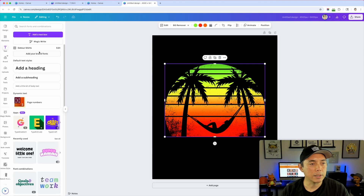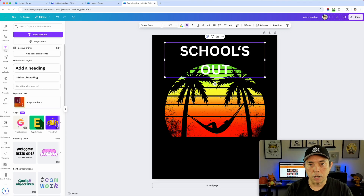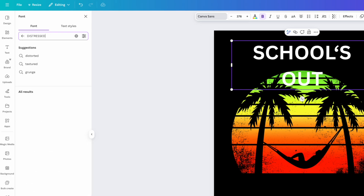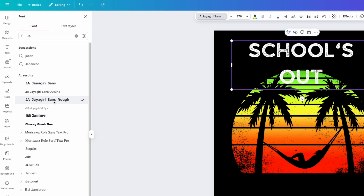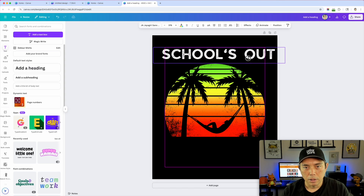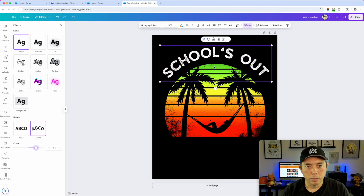Next I'll add text. Go back to Text, add a heading, type 'SCHOOLS OUT' all caps. For the font, I'll search 'distressed' — there are a lot of options. I like the JA Sans Rough font — that one's pretty cool. I'll stretch it out and move it into position, then use the Effects curve feature to curve it around the graphic. I'll make it a little bigger — there we go, 'Schools Out.'